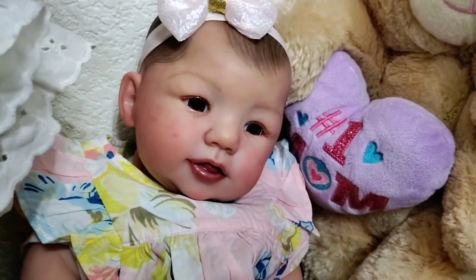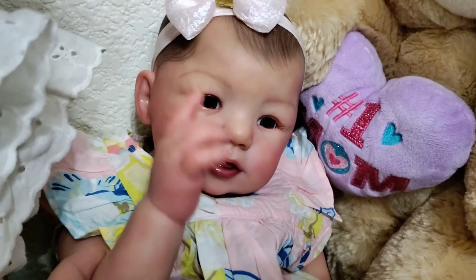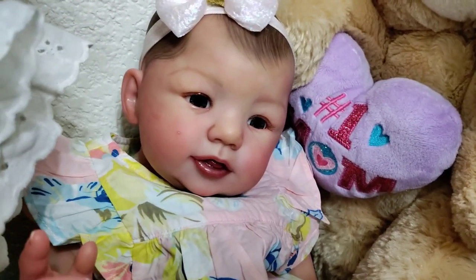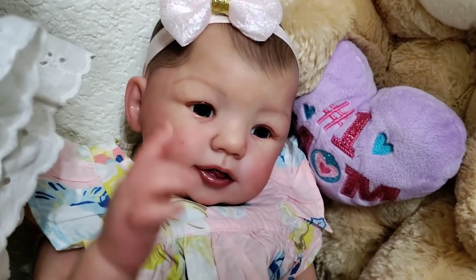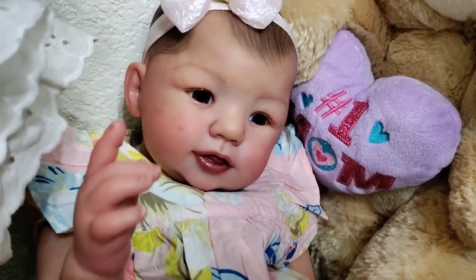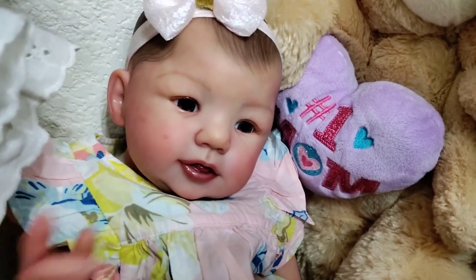If you're into bigger babies, this is Abigail and she is on the website as well. She's waiting for her new mommy or daddy — you can go check her out. She's the baby I painted for the tutorial. I just recently shared my full painting tips and tricks so you can watch it and learn how to paint your own baby.